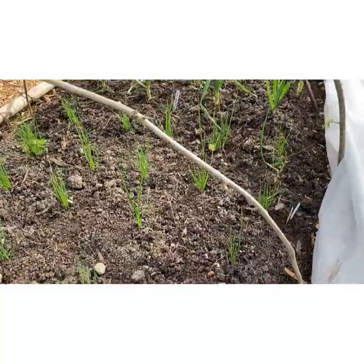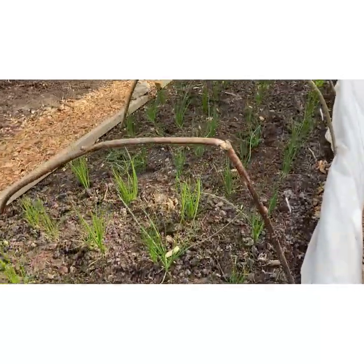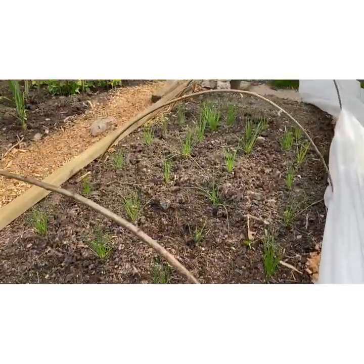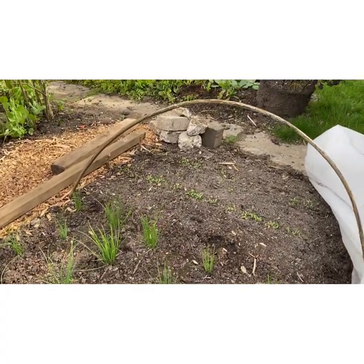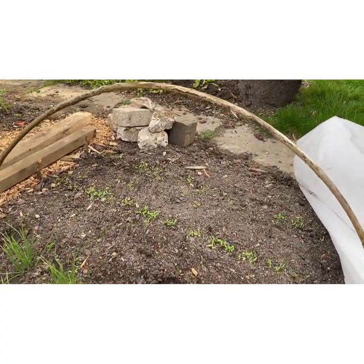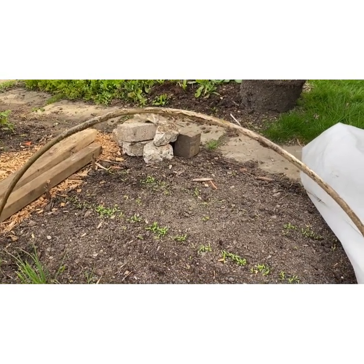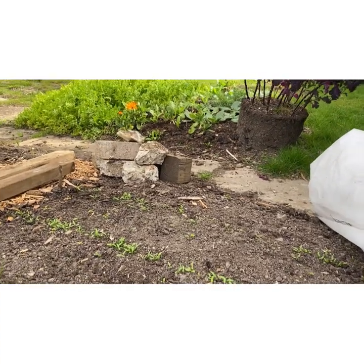These would usually be covered over for about another month but the weather has been so amazing this bank holiday weekend that I've uncovered everything. It gave me a chance to do some thinning for things that had had too many seeds in one spot, and also to weed, which wasn't too bad to be honest. Weeding with no-dig is kept down to a minimum, which is great.